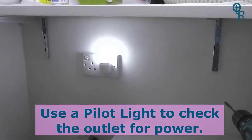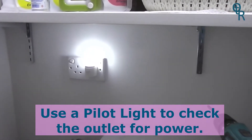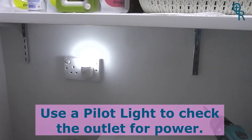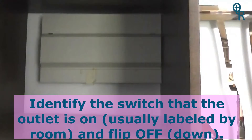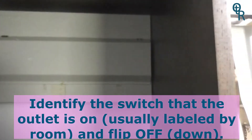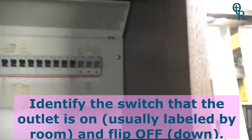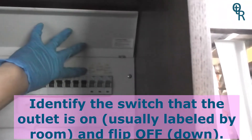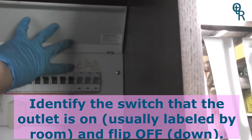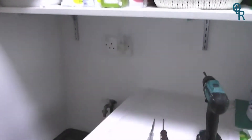To change the wall outlet, first use a pilot light to make sure the electricity is currently on. Then we go to the fuse box. We identify the correct switch — in this particular case, I have a label here for mudroom outlet. I'm going to shut that off, and you'll notice that the pilot light goes off.